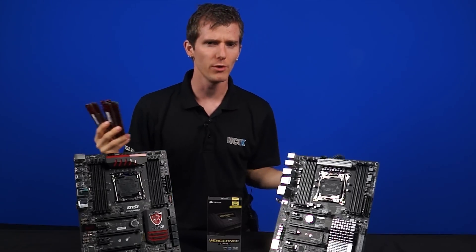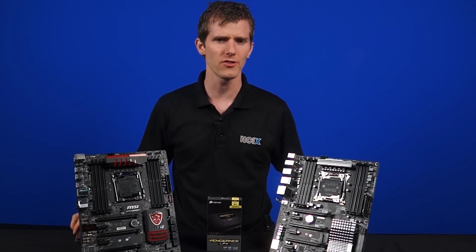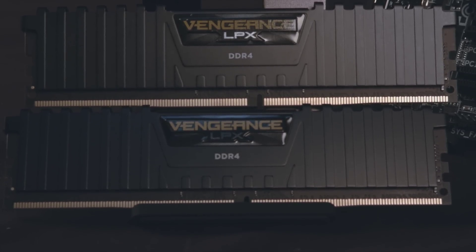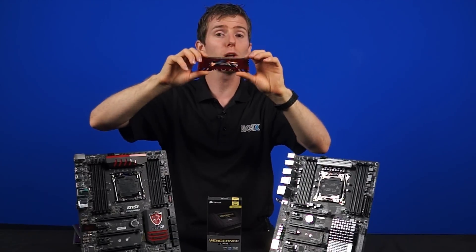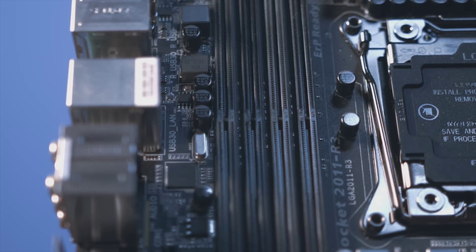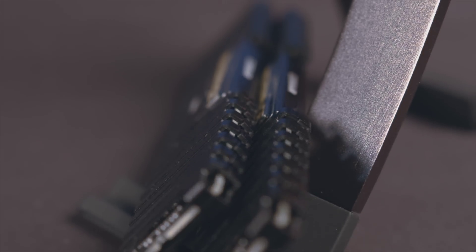Let's start with a quick overview of the new standard. They look very, very similar, but there are quite a few subtle changes. Number one, the pin count has increased from 240 pins to 288 pins, but the overall length stays the same. This little notch that helps indicate which direction to put the module in is now closer to center, so you'll want to pay extra attention when installing DDR4 sticks. It has been moved so you can't accidentally install DDR4 in a DDR3 slot and vice versa. They are not intercompatible.